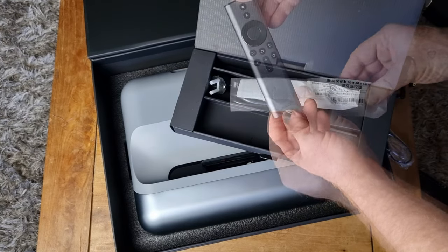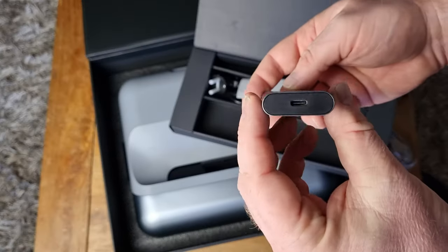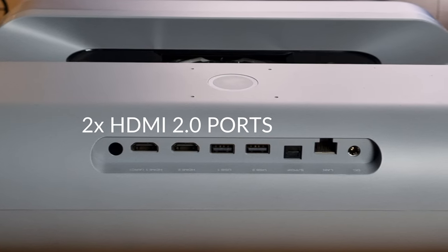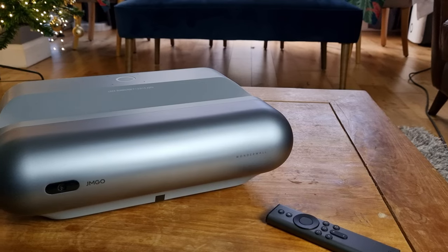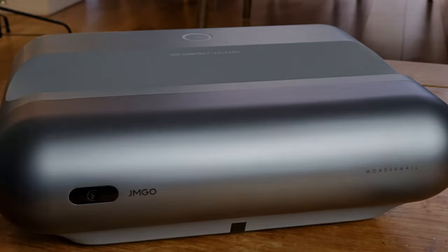No such fears with the Bluetooth remote control, however, which is stylish and rechargeable via USB-C. The machine enjoys two HDMI ports, an optical port, two USBs, and both wireless and LAN wired internet. On the front, there's a camera for gesture control for selected projector functionality.